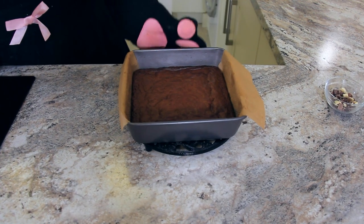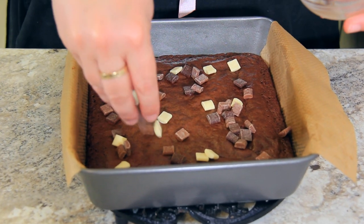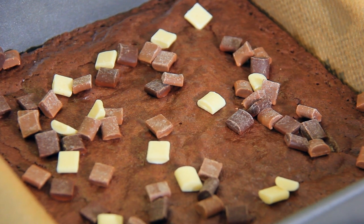As soon as the brownies come out of the oven, we're going to sprinkle the top with some mixed chocolate chips. I'm using dark, milk, and white, just like the Marks and Spencers ones, but my original recipe doesn't include chocolate chips, so if you don't want them, don't add them.